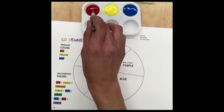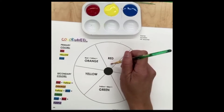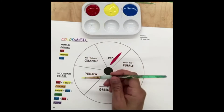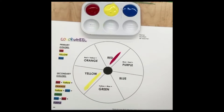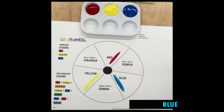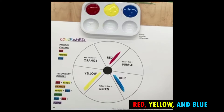So I'm going to take my paintbrush here and just show you. This is red, yellow, and blue. These three colors — red, yellow, and blue — are called your primary colors. Can you all say that with me? Primary colors.